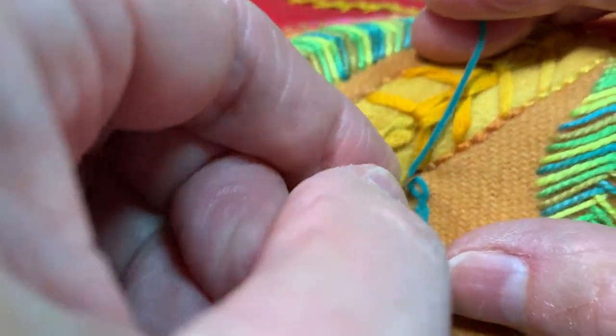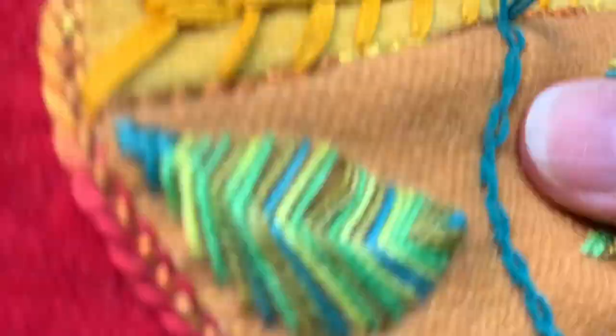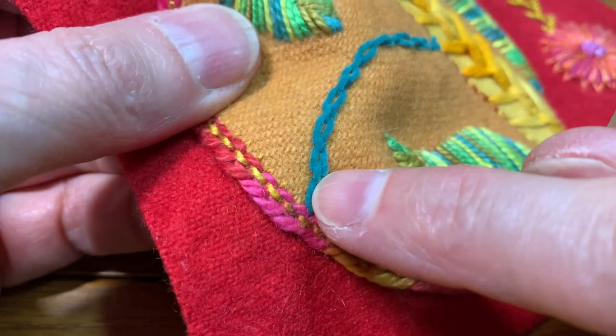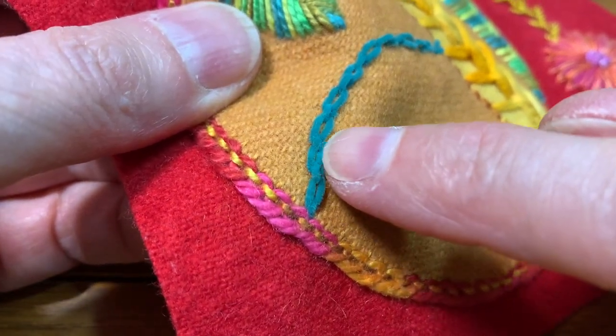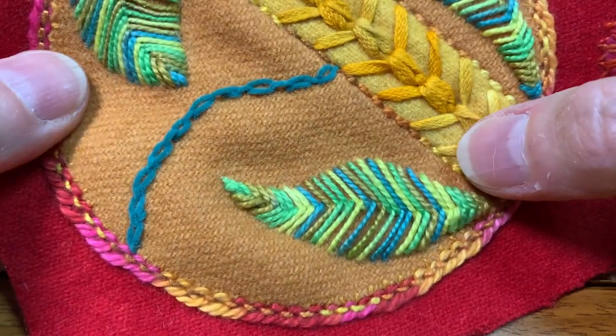And then I'm just going to anchor my thread down when I come to the end. And there's the cable chain stitch using the Very Petite Velvet.